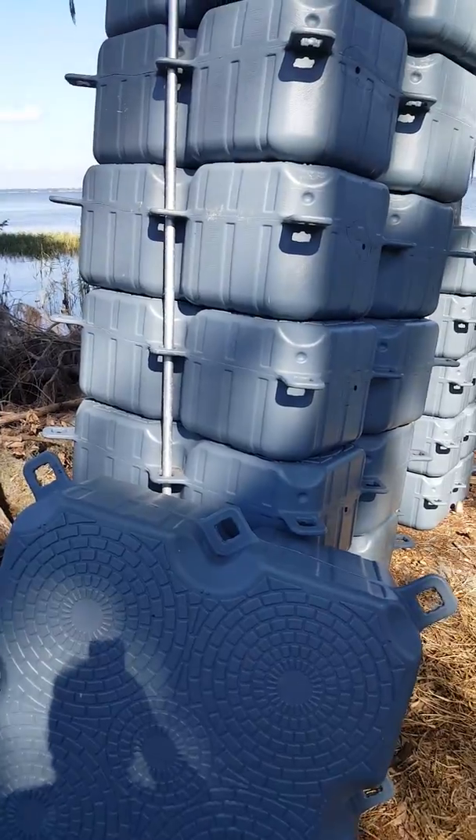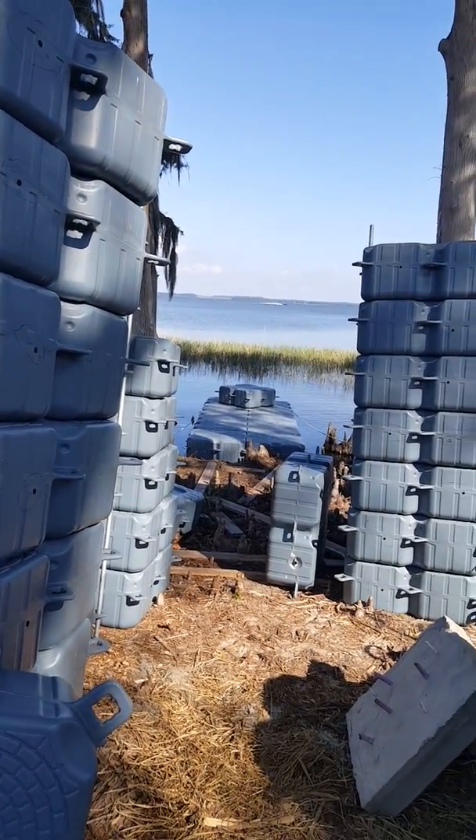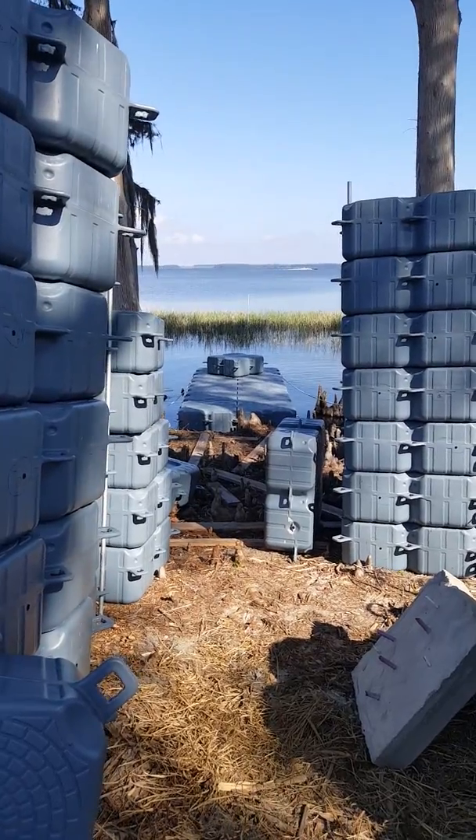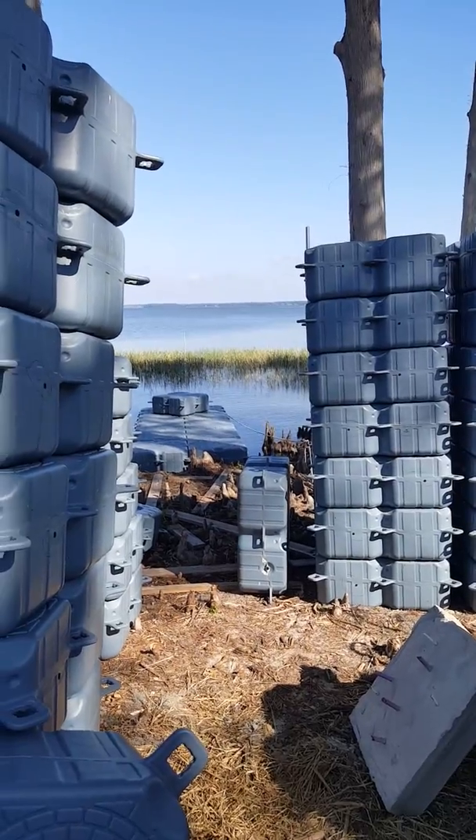I don't know about the American versions of these blocks, but these are pretty sad. The American versions are very expensive — might as well have a wood dock built.